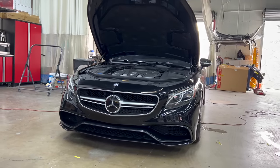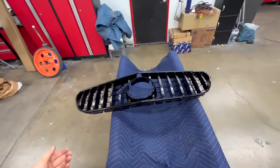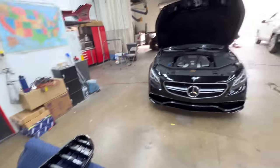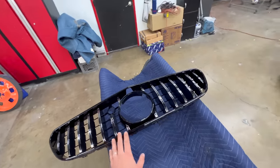I got the Mercedes inside the shop, so now we can start taking everything apart. This is the grille we're gonna be installing. I've done a few of those and this is the best upgrade for your S-Class — it looks a lot better, it looks like a newer car. If you guys are interested in one of those grilles, let me know. There are a lot of them for sale on Amazon and eBay.